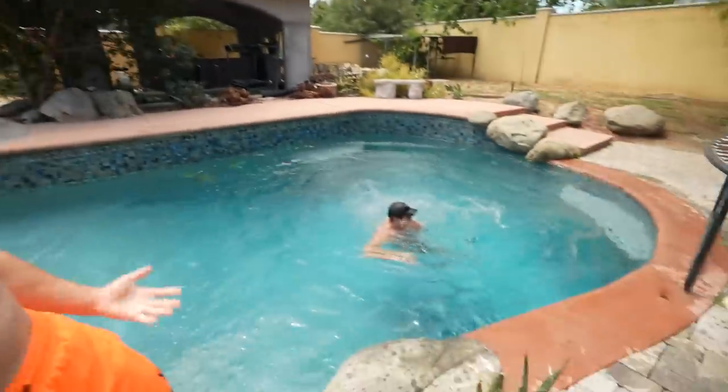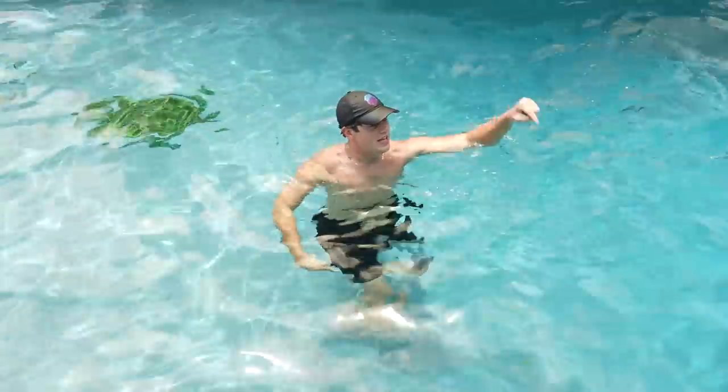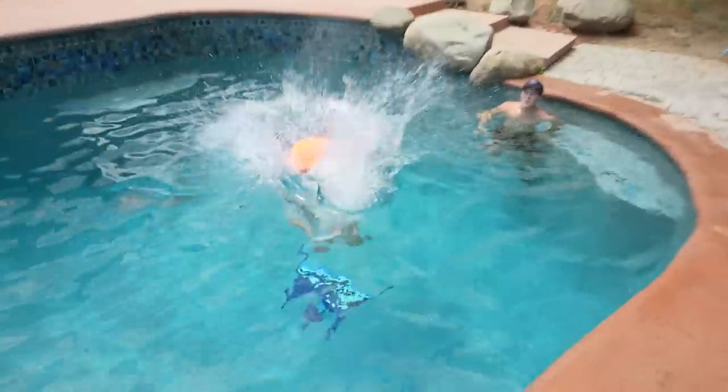He makes it look so easy. I gotta be aggressive! A great man once said, hit the water harder than it hits you. Not today, water!